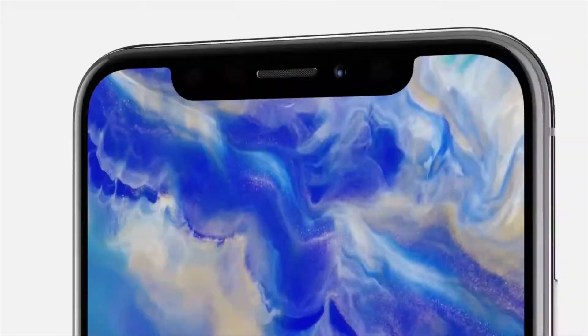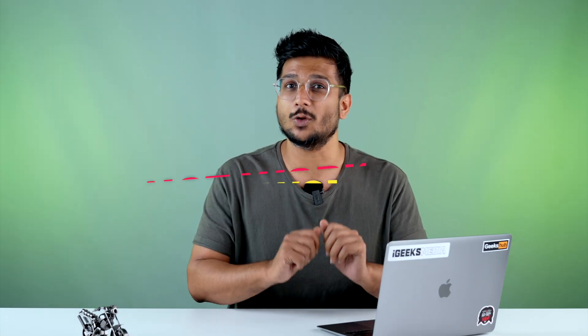Hey guys, what's up? This is me, Hardik. We are iGeeksBlog and today we are going to talk about Apple's most loved innovation in the field of tech, which is known as Face ID, and what to do if it is not working.